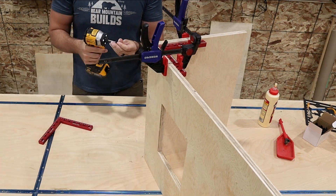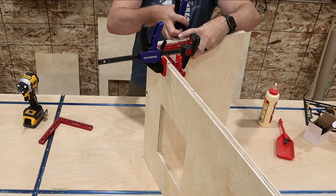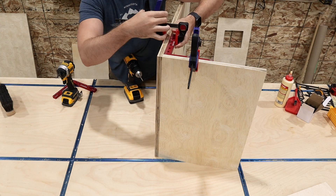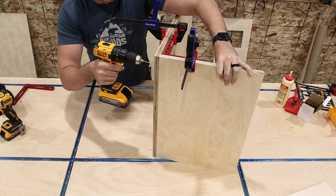Now that all of our pieces are ready to go, it's time to start assembling. I'm going for a more exposed hardware look with some inch and a half black truss head screws, but you could also just use glue and some brad nails.